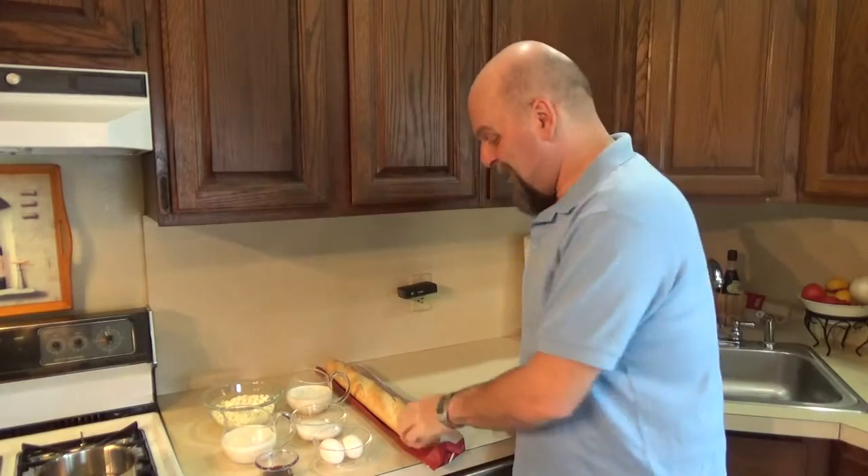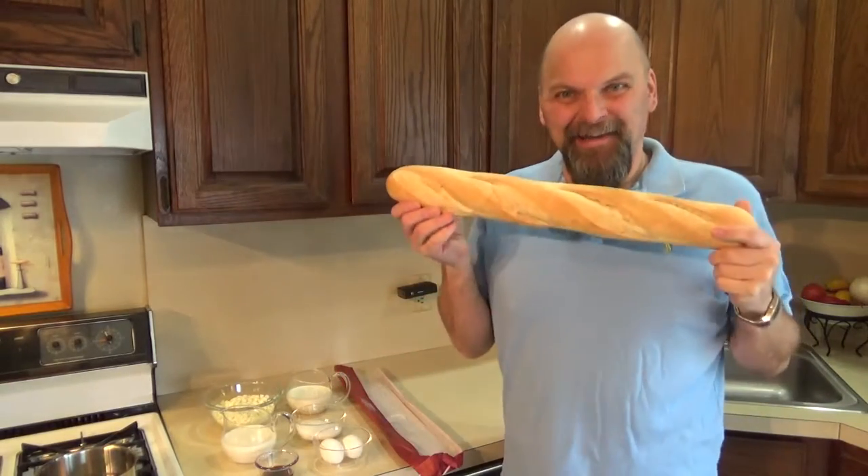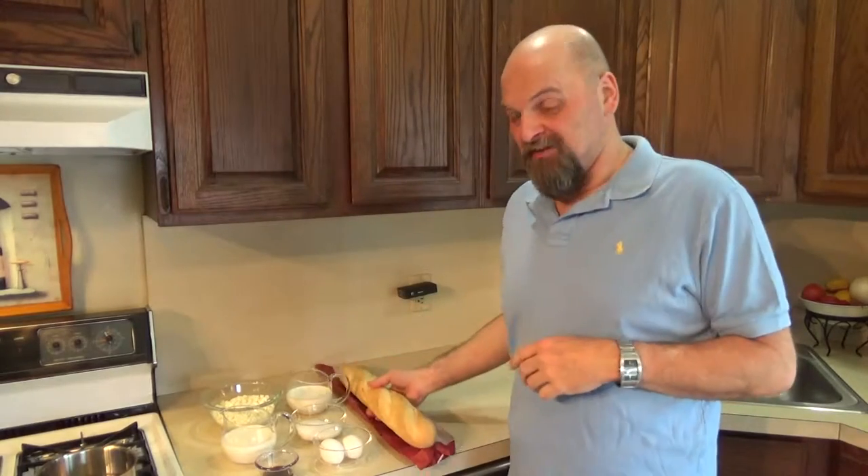Hey everybody, welcome back. March 21st, National French Bread Day. Good one today.